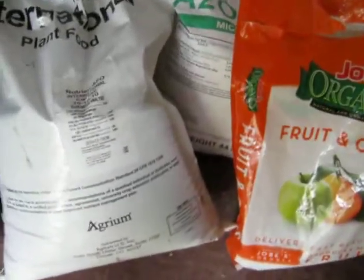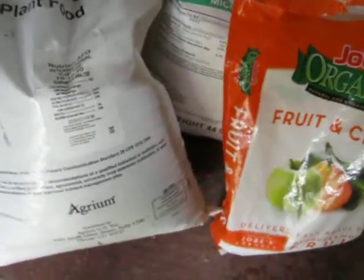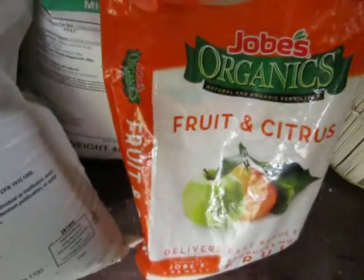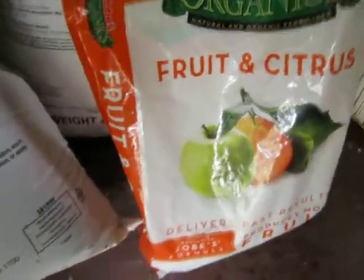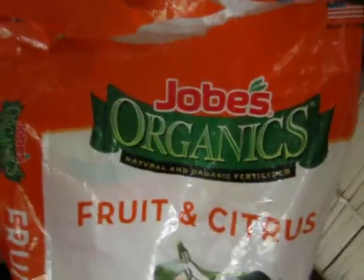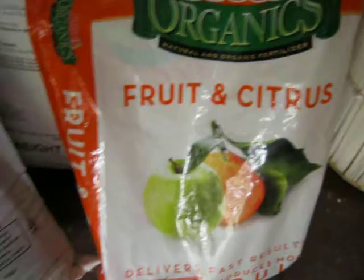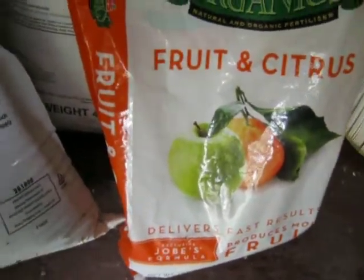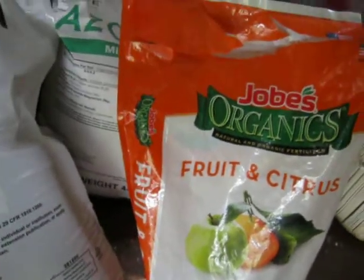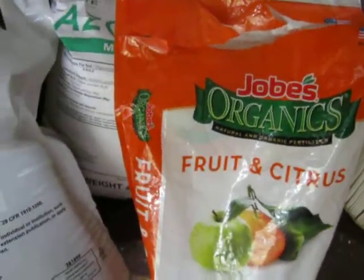Good morning everybody, June 14th 2021. I had one of my subscribers ask what fertilizer I use on my figs, so I'll just show you. This is one that I use — it's called Job's Organic Fruit and Citrus. I use that midway in the season, like after the leaves have started growing on the trees when they come out of dormancy.